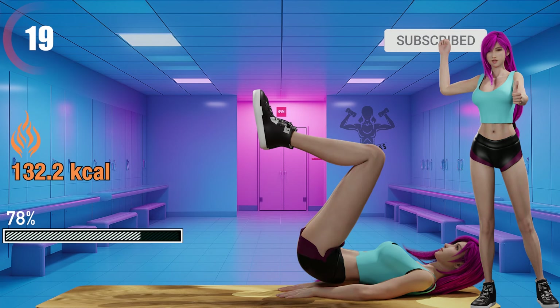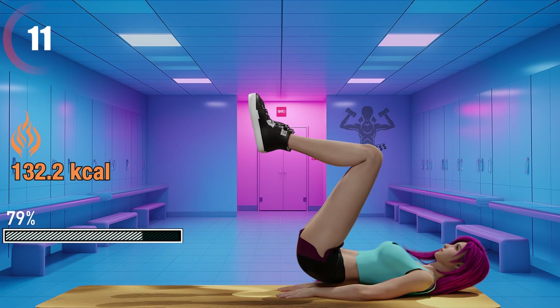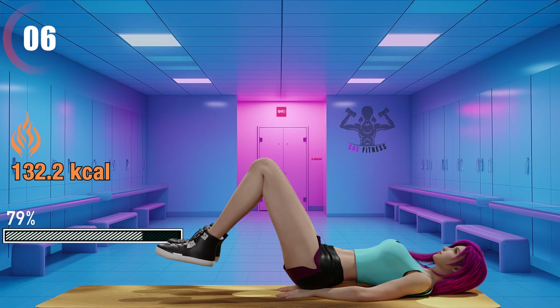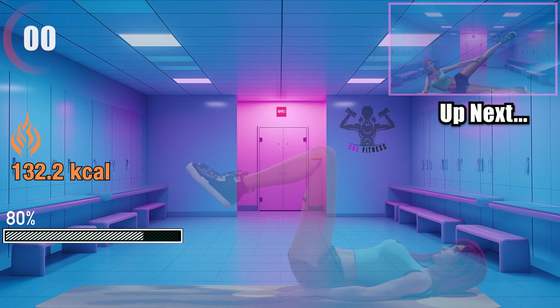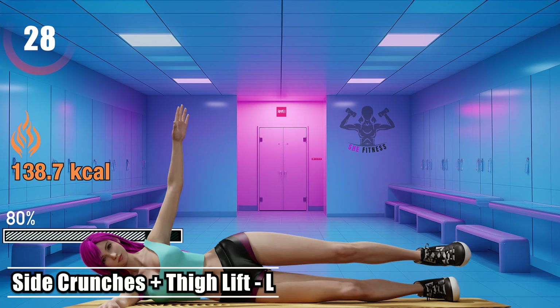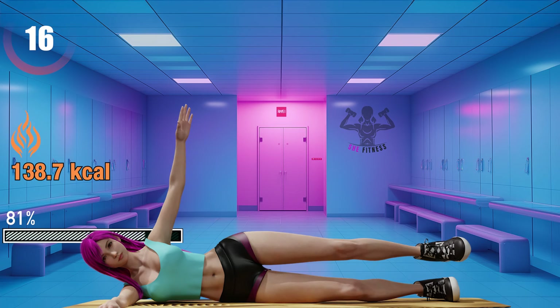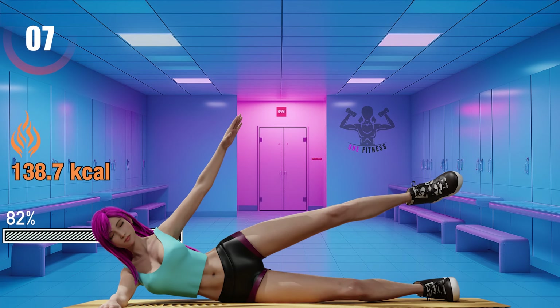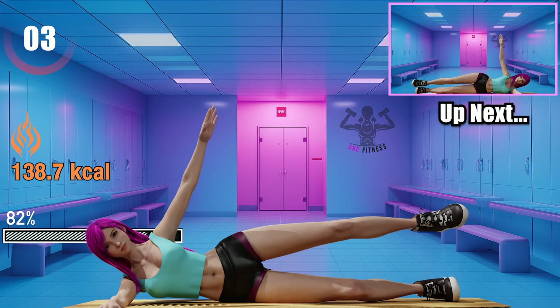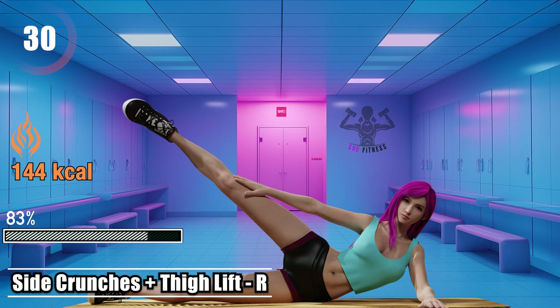Show some love with a like and a subscribe to help us reach more fitness enthusiasts. Only 10 seconds left. Side crunches and thigh lift left. 15 seconds left. Side crunches and thigh lift right.